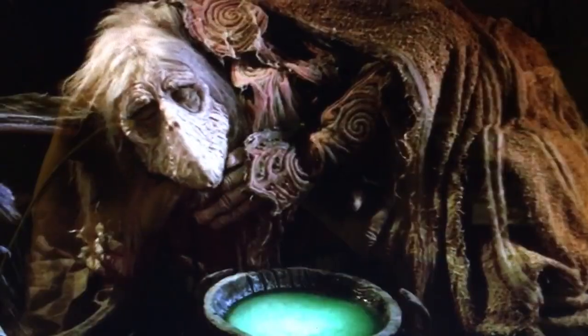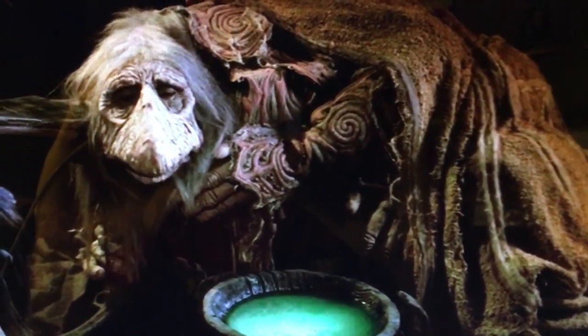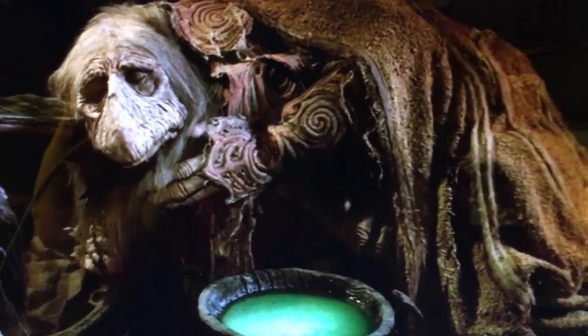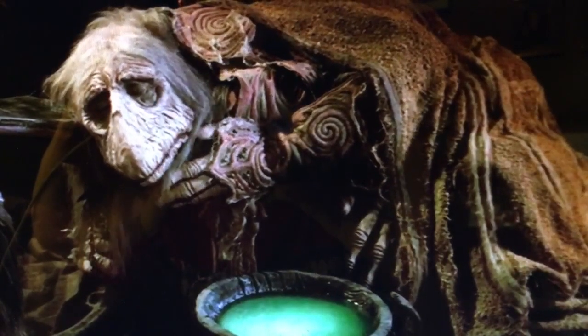Dark Crystal. Are you guys excited for Dark Crystal coming out in three days? I'm freaking pumped. If they put it up just one episode at a time per week, I'm gonna be pissed — they better drop the whole first season. Yeah. Over and out.